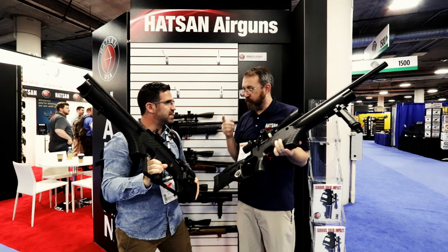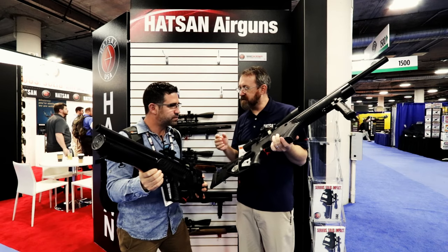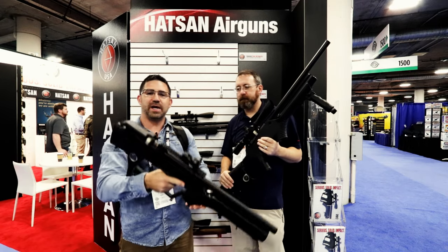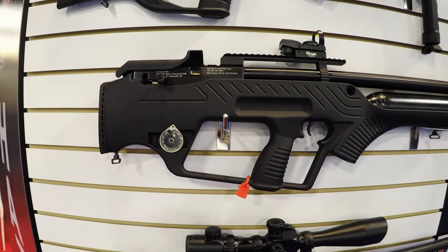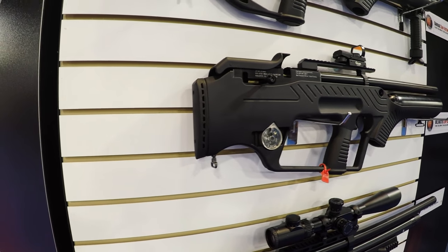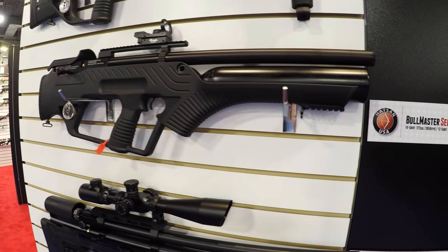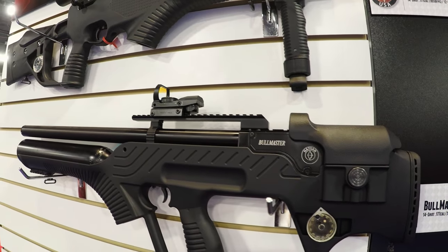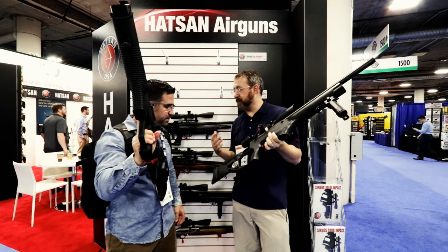It comes with three magazines — 14 rounds in .177 and 12 rounds in .22. I don't know of many manufacturers giving you three mags with an air gun. If you're a Hatsan owner already, just having this in my hand I can tell you these feel like Hatsan — substantial in the hands, good fit and finish, quality looks to be there. And this piece back here with the riser and butt plate — those are very important features and it's great to see them kept in the lineup.